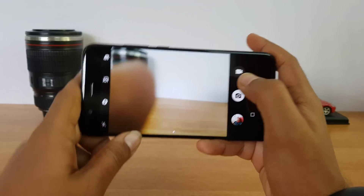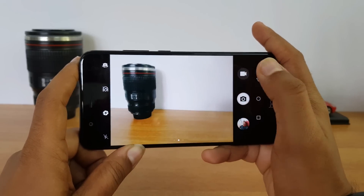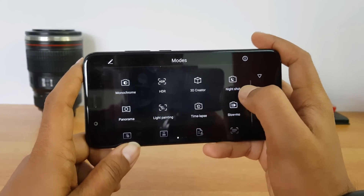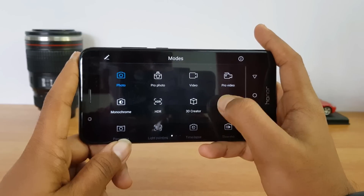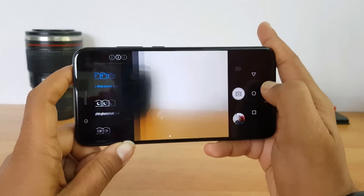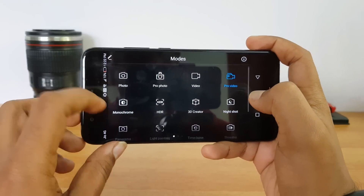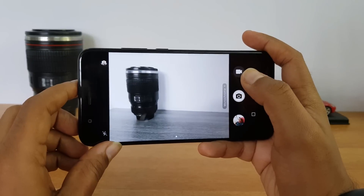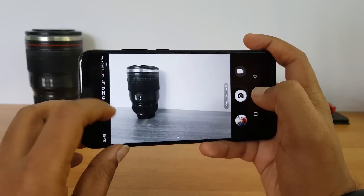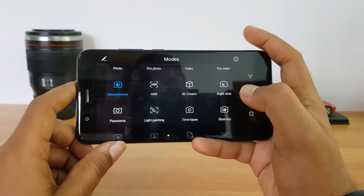Now let's go into the camera UI and have a look at the features offered. The camera UI is quite similar to what we've seen on the Honor 6X. If you swipe from the left side, you can see a lot of modes: photo mode, pro mode, video recording, and pro video — meaning you can control different aspects of the video manually. There's also a dedicated monochrome mode — not a filter, but a true dedicated mode — and HDR.